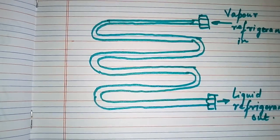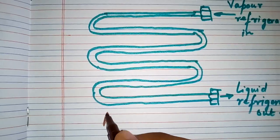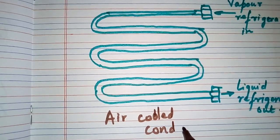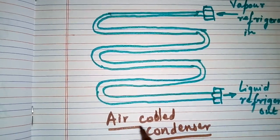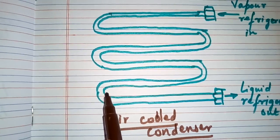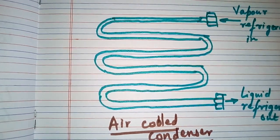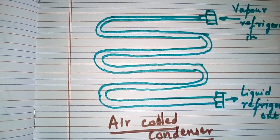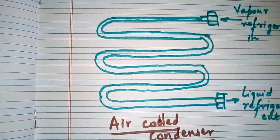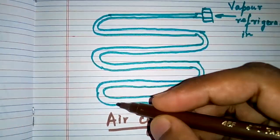An air-cooled condenser is one in which the removal of heat is done by air. It consists of steel or copper tubing through which the refrigerant flows. Condensers with steel tubes are usually used in ammonia refrigerating systems. The tubes are usually provided with plate-type fins to increase the surface area for heat transfer.